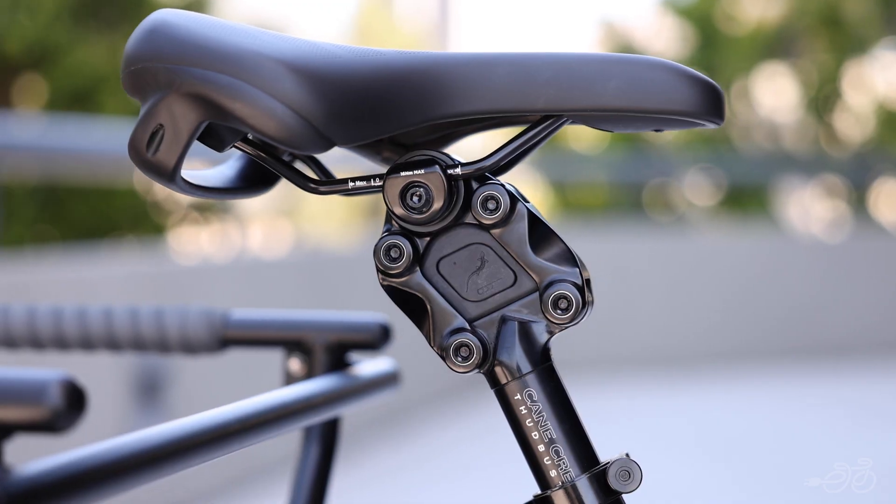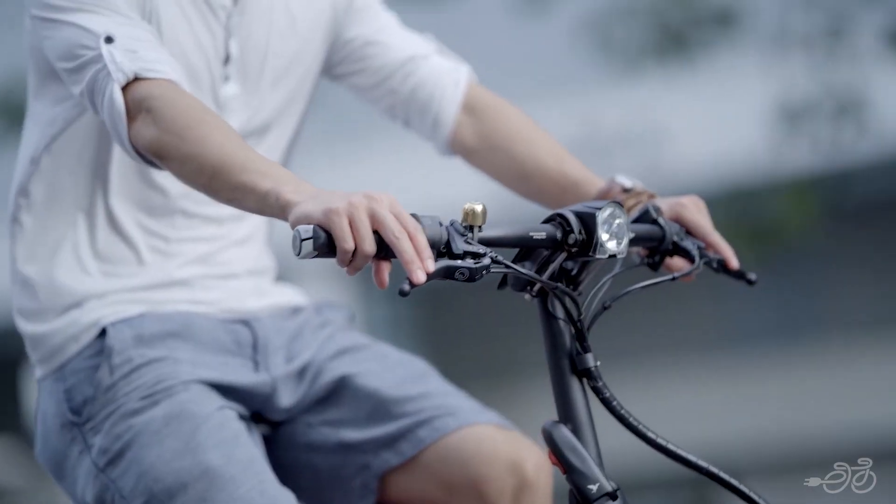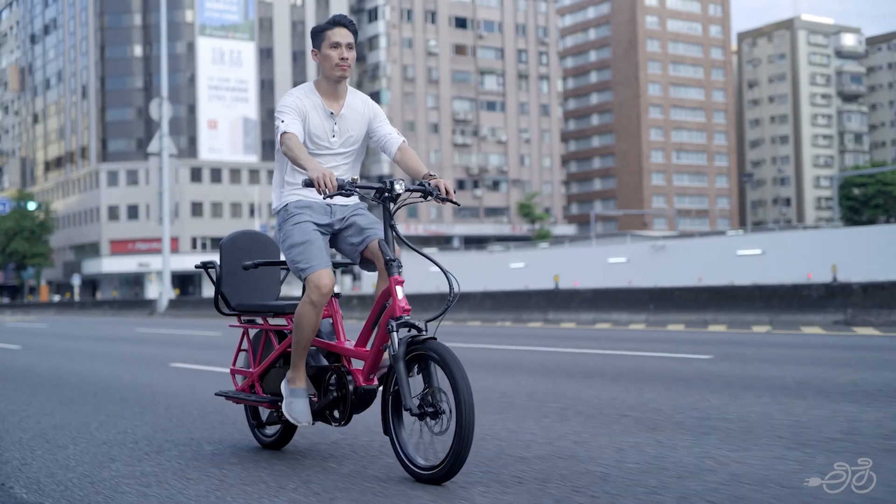With its adjustable saddle, wide tires, suspension fork, and powerful brakes, the GSD is the ultimate car replacement for anyone who wants to get around in style and comfort.